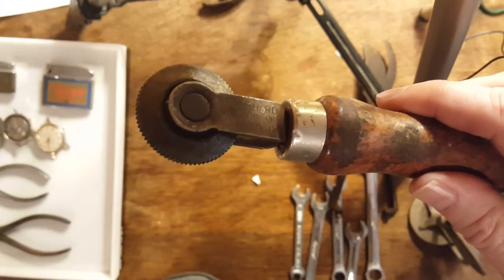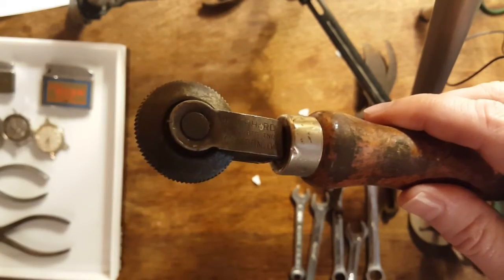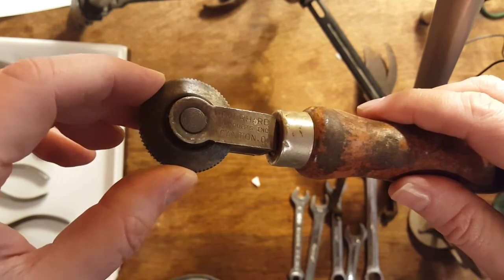I don't think the lighting is very good in here. I'm going to be putting some close-up pictures in as I speak so you guys can see some of this stuff up close.